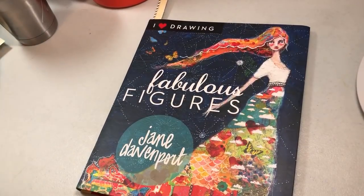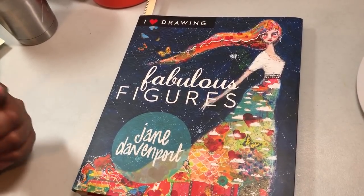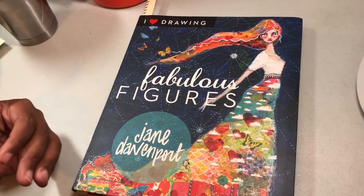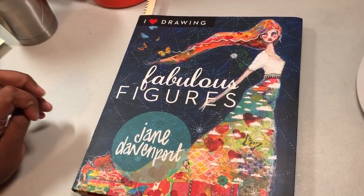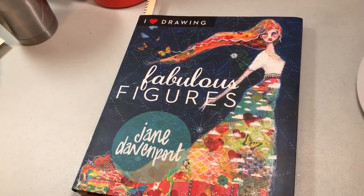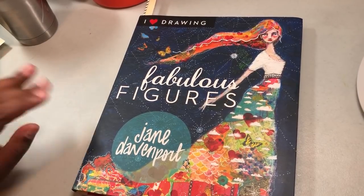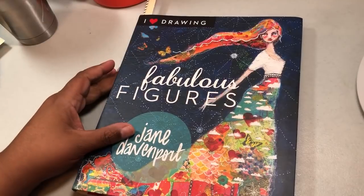Since I had that book and I saw a video of this one — 'I Heart Drawing Fabulous Figures' — I was of course going to get it. Here's the story: it was on Amazon and I tried to order it, but it sold out. I was waiting for it to come back and it took like a month and a half. Then it came back for like 50 seconds, and I couldn't get it. Finally they had it back in stock and I got it!